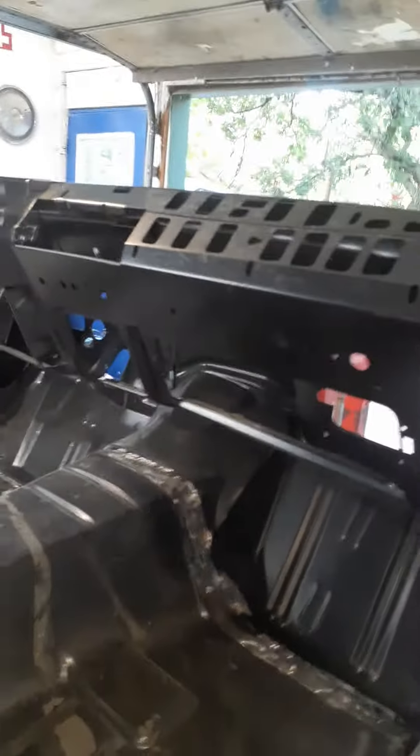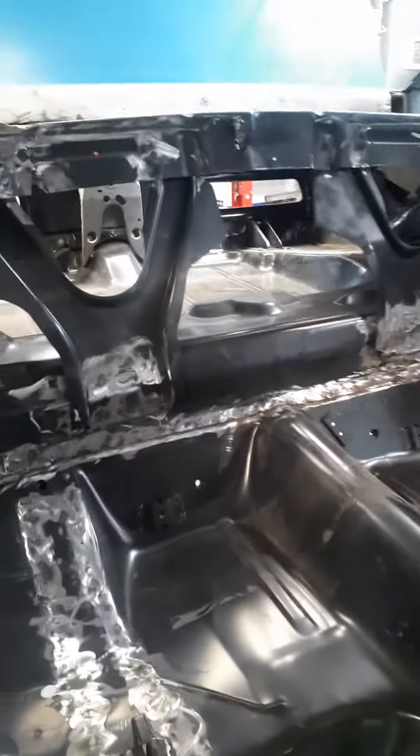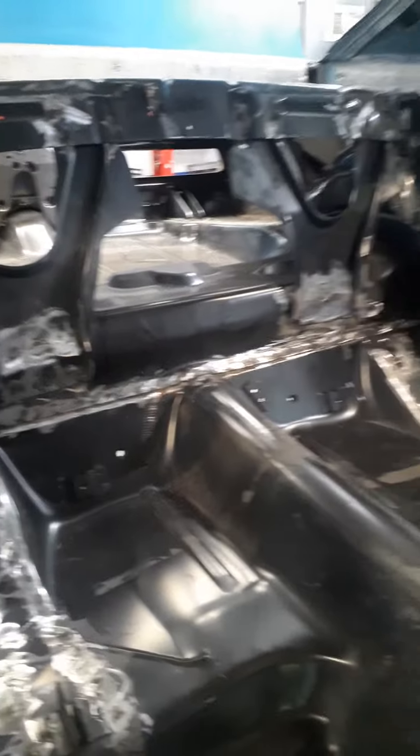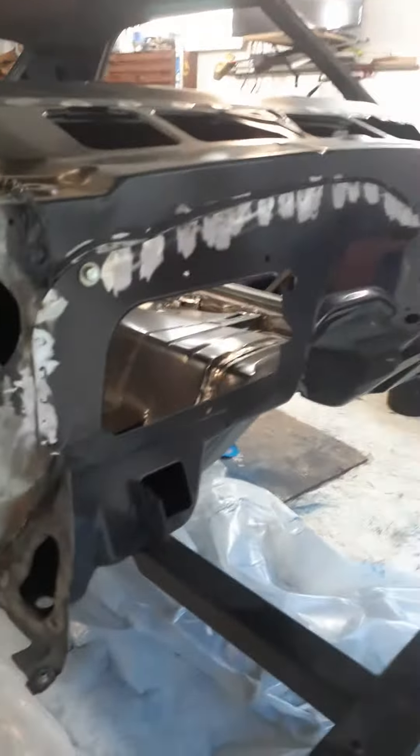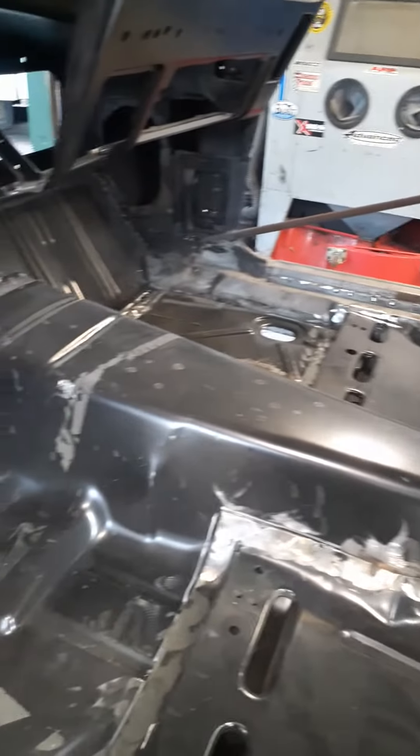Well, YouTubers, it's been a while, but I've been busy working on this here and there. We got the dash all welded in, floor pans all in, trunk pans in, seat braces are in, firewall all in — been a lot of work. Wheel houses are in too, so it's coming along. Tail panels in.